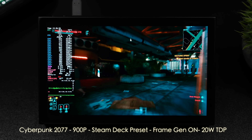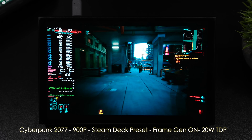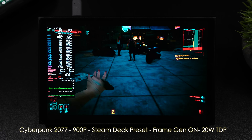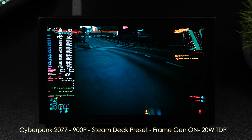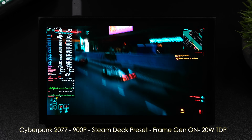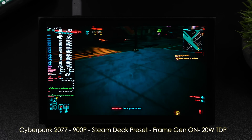We did take a look at the Cyberpunk benchmark, but I wanted to get into some real-world gameplay. At 900p, still using the Steam Deck preset but now with Frame Gen on, we're at a 20-watt TDP — I'll call this performance mode with the light set to red. I mentioned that even at this 20-watt setting, it does boost over that. In some cases, if you add up the GPU and CPU wattage, it goes up to around 24 every once in a while.